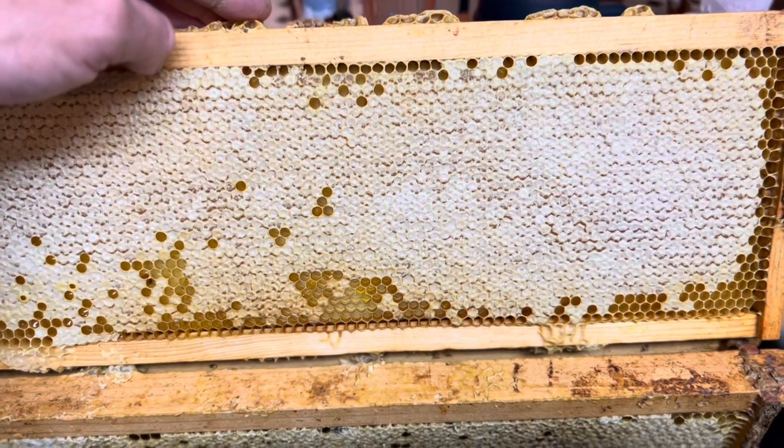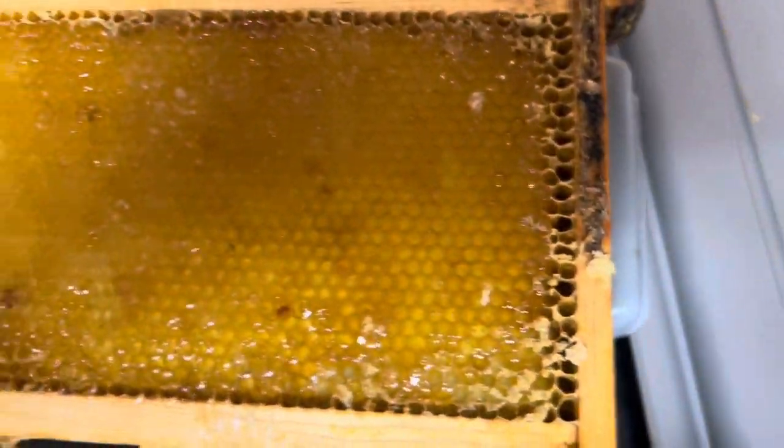So I'm going to scrape the cap off. This is what it looks like when I scrape the cap off.